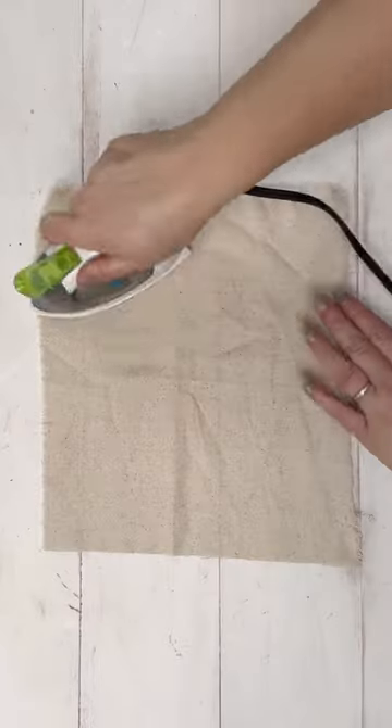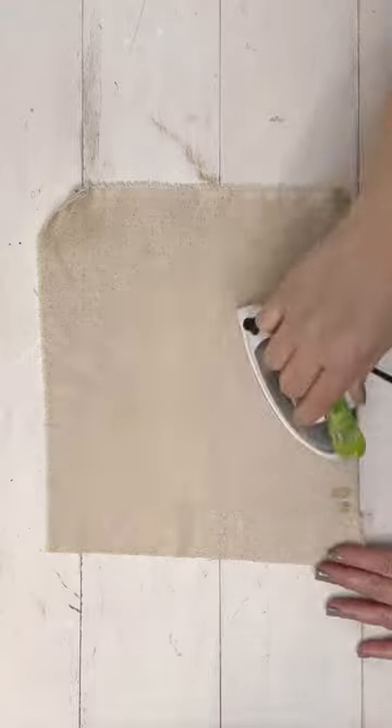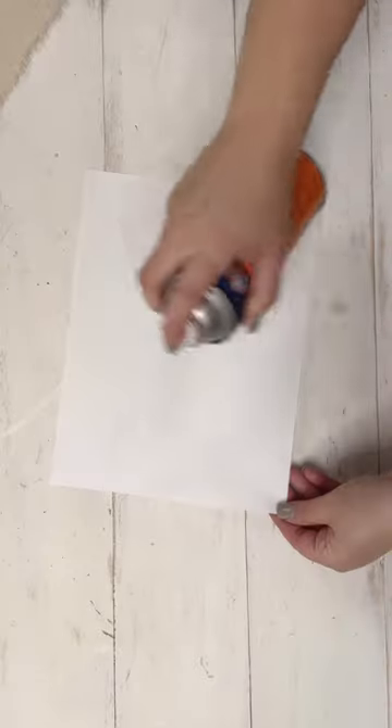Hey y'all, it's Summer with HammondsNest.com and I want to show you the steps I took to print a beautiful digital art image onto fabric. It's such a cool technique, so I want to show you what I did.